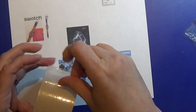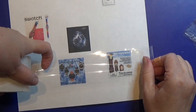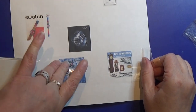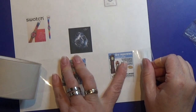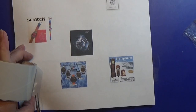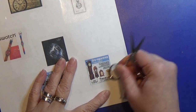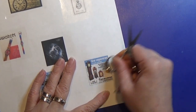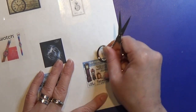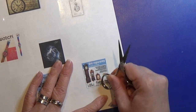Then I am going to take some packaging tape and tape over all the pictures that we printed, putting it on really well. I am using the handle of the scissor to make sure that all the small air bubbles are out of the tape. You might not see the difference here on the camera, but you will with your own eyes.